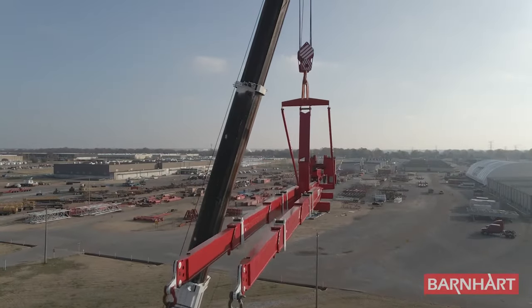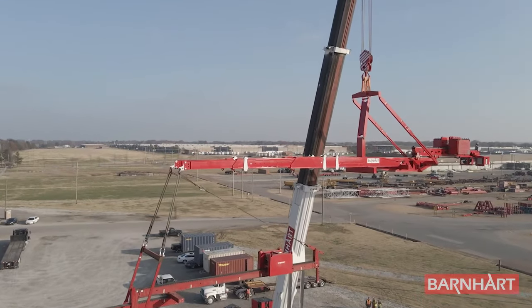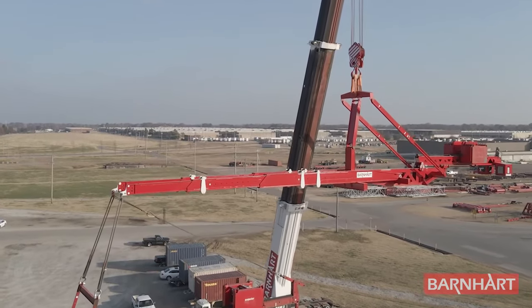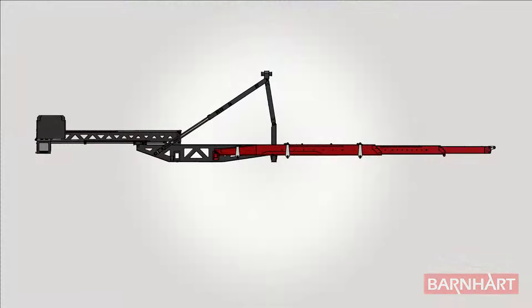Barnhart's newest cantilever counterweight system is here. Featuring a reach of 45 feet and a maximum capacity of 200,000 pounds, this system lifts our below-the-hook capabilities to the next level. The Mega MOX is composed of two telescopic lifting forks, a main beam, a counterweight beam, a counterweight tray, and a rigging bridle assembly.